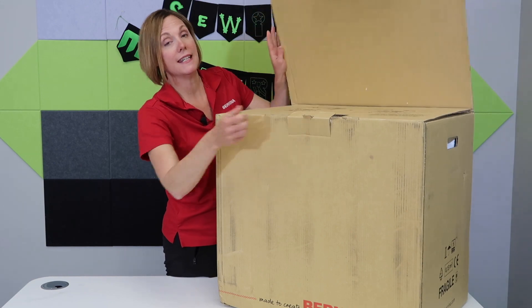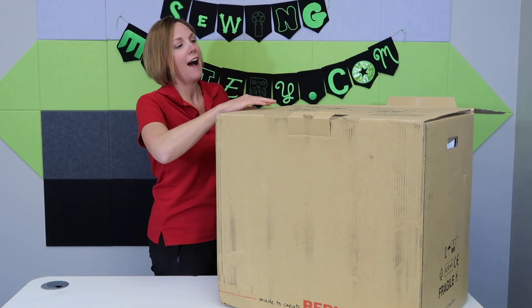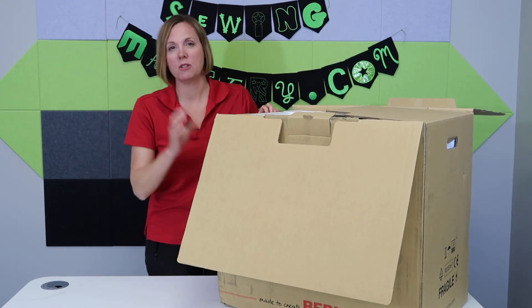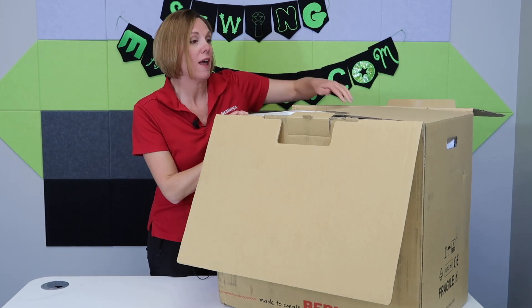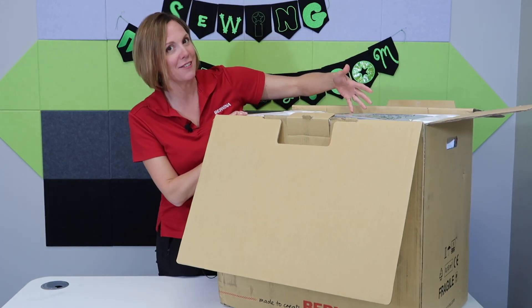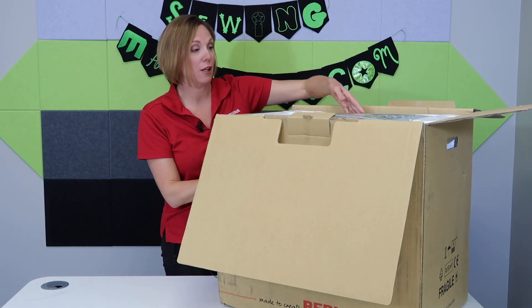First off, you can see this is a massive box — my table had to be lowered. That's because this machine is so well protected when it gets shipped to the store you're buying it from. There are a lot of other goodies that come with this machine, so there's got to be room for everything, plus it ensures safe delivery to you.